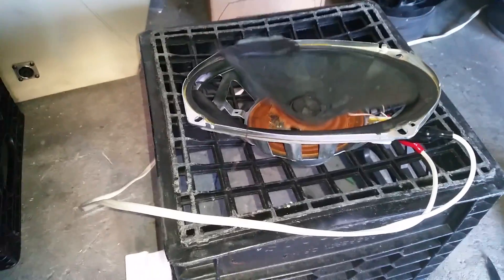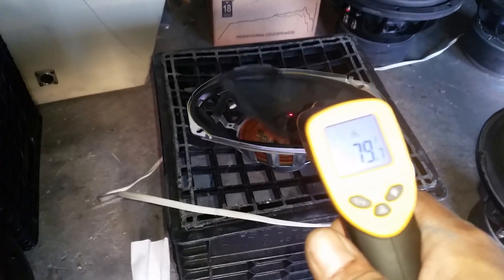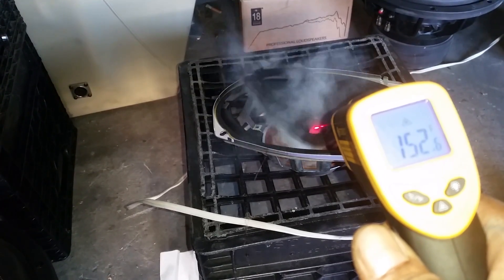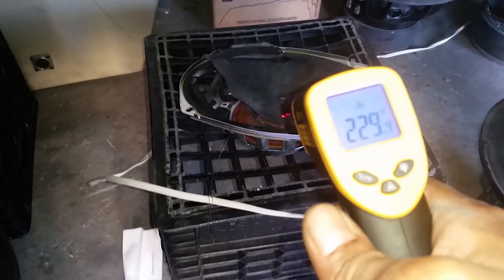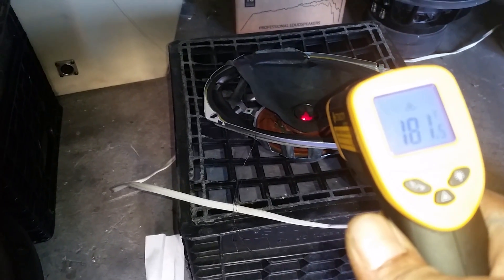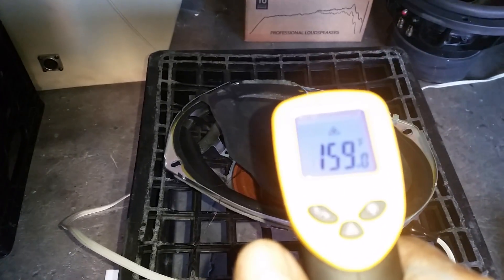Let me get the temperature probe on this one too. It's already up to over 100 degrees. And it smoked up at around 170 — that's because it caught on fire. Oh, that smells awful. What kind of glue did they use on that? It's still over 200 degrees. Holy moly.